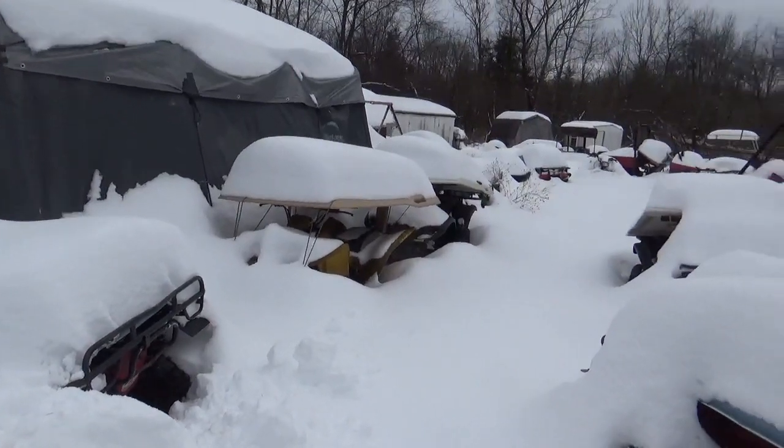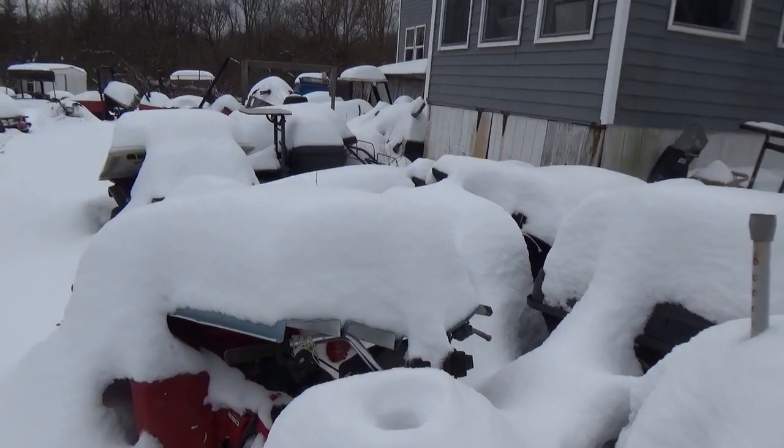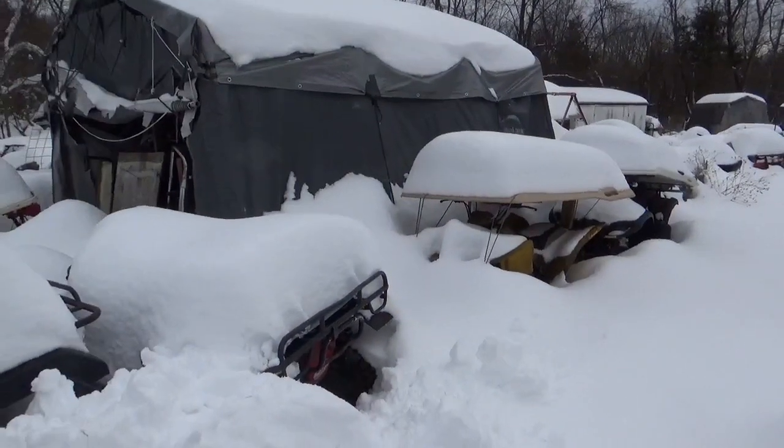Hey tubers, welcome back for another adventure. As you guys can see, old Harvey and the horde got hammered with snow — way too much snow to get too much done outside, so trying to clean up the basement garage.